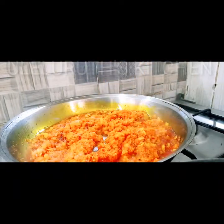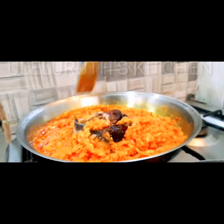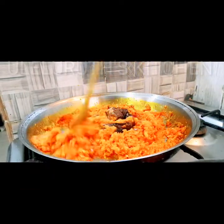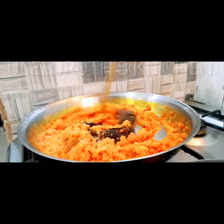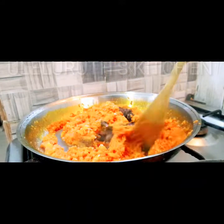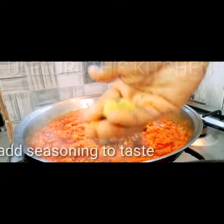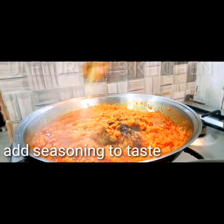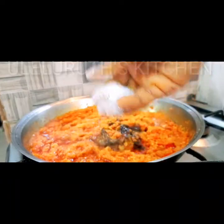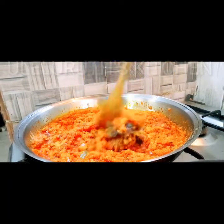We are making yam and garden egg sauce, grandmother style. Next, I will add dry catfish — you could use fresh fish if you want, but grandmother uses dry fish and it gives a very nice taste, very delicious. Next, add seasoning to taste, then add salt to taste, and continue to stir on a medium flame for another 10 minutes.